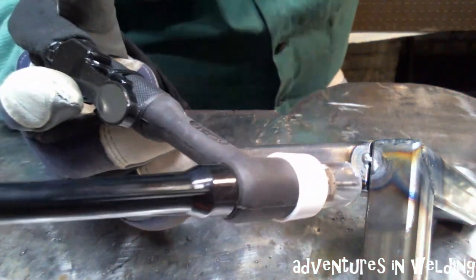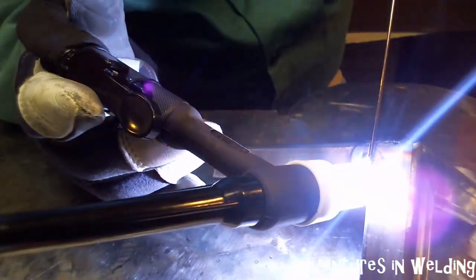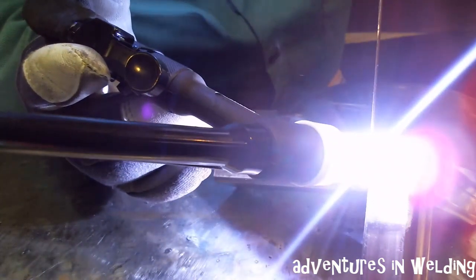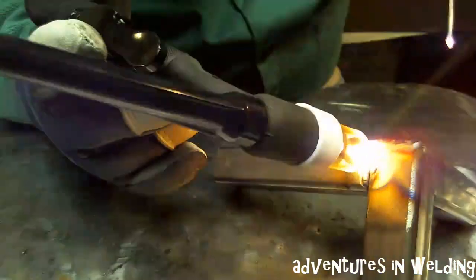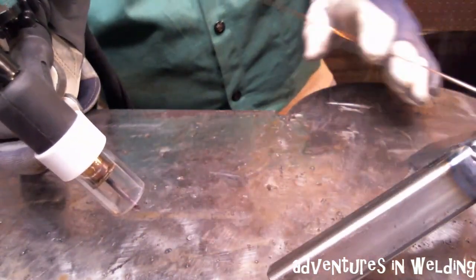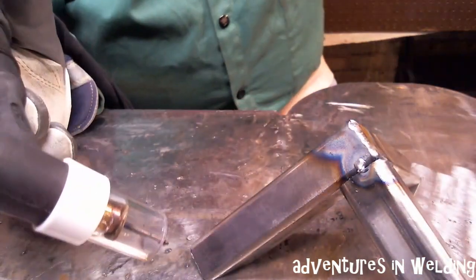All right, all we have to do now is weld this baby out. Let's get to it. You want to be quick when spinning this around — it's a little warm. Let's get to it.